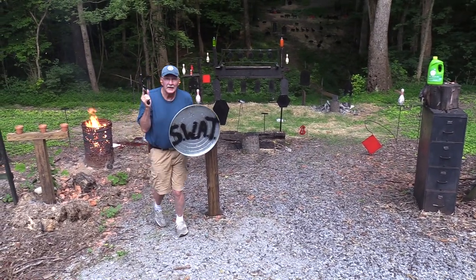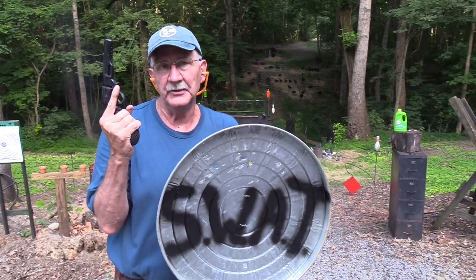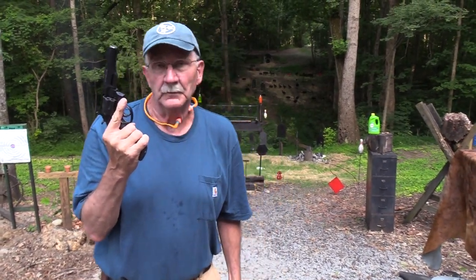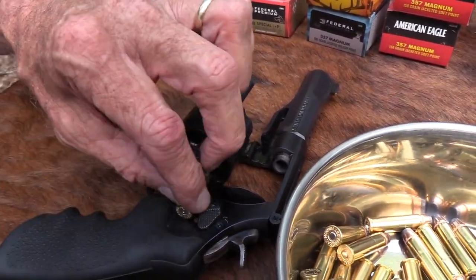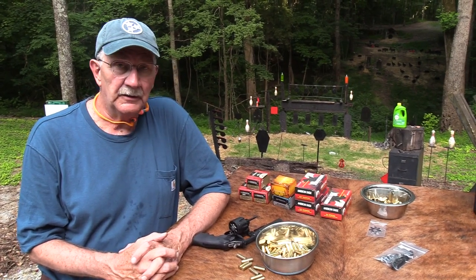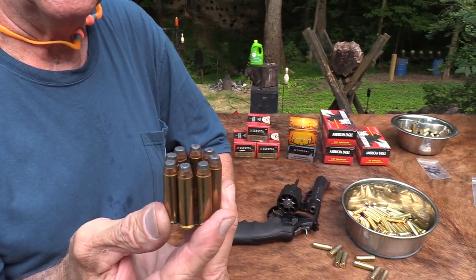We've got a Colt 45 and a 357 Magnum, and I've got my SWAT shield here — picked that up at a police supply store in Kentucky a few weeks ago, pretty handy. Anyway, we've got a 357 Magnum — specifically the Smith & Wesson TRR8. What a strange name. It holds eight rounds, as those of you who can count probably noticed. I have no idea what TRR8 stands for, though the eight might have something to do with the eight rounds it holds.